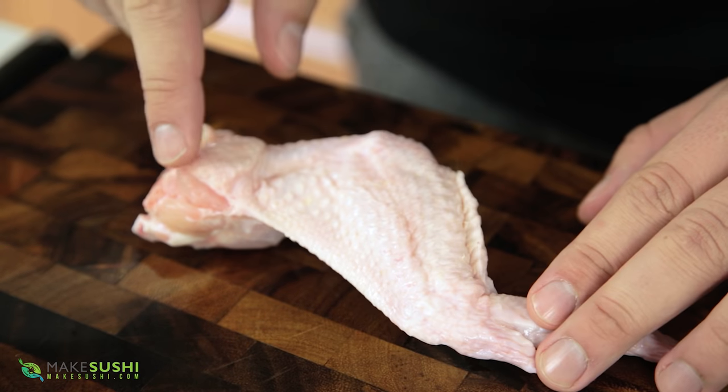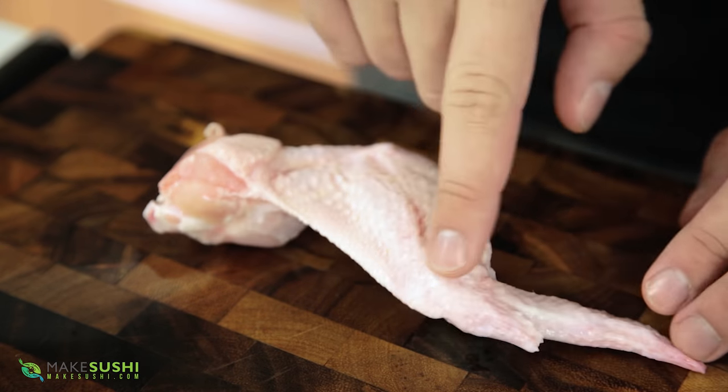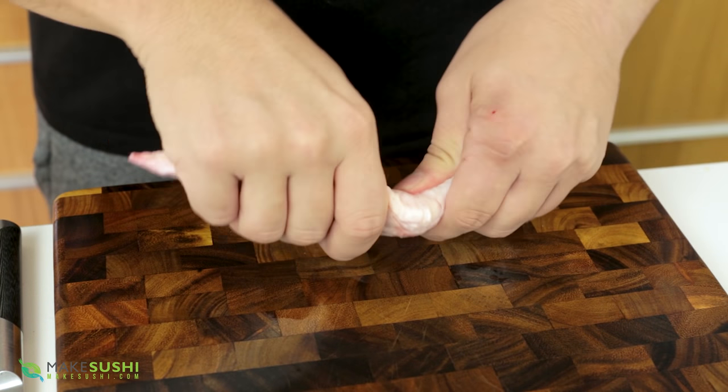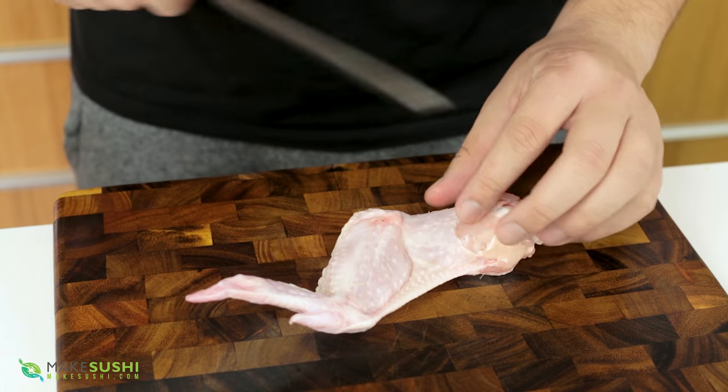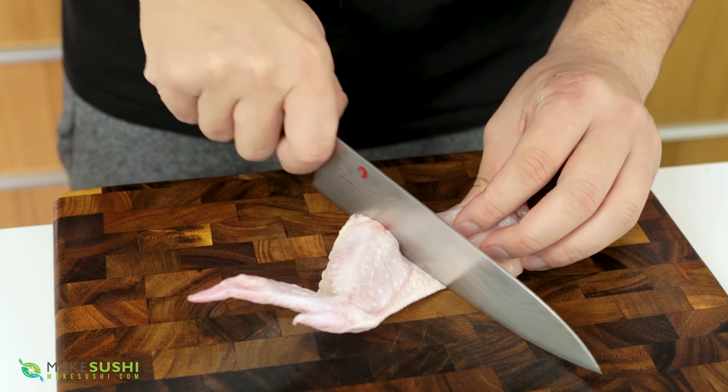Let's start by prepping the chicken wings. Our chicken wing has one bone here, two bones here, and a little winglet. You're going to take in between the one and two bones and just bend it until it cracks or pops out, then take a sharp knife and cut in between the cartilage there and just slide through.